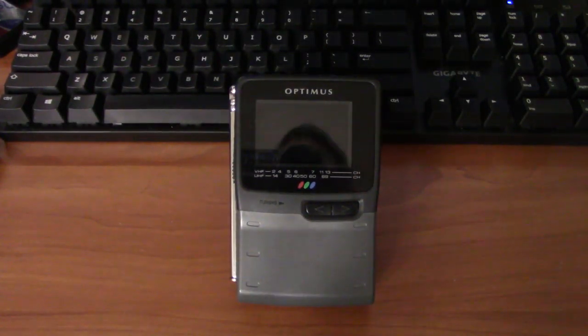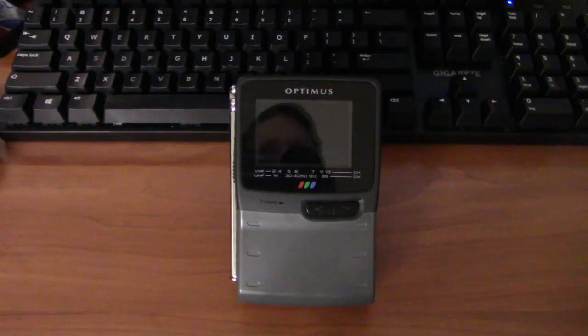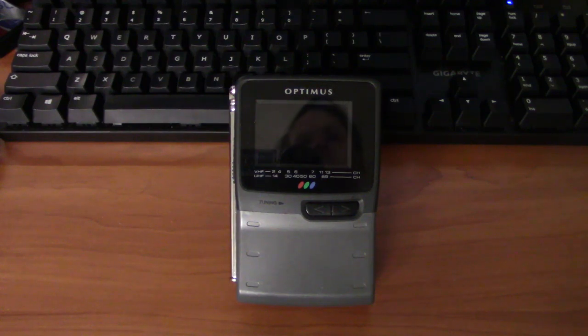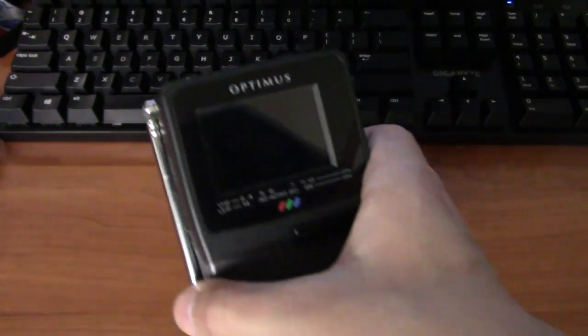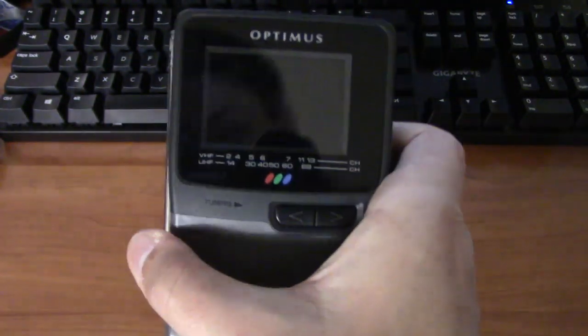Hello, this is Billy Core from the Nostalgia Mall, and today we're going to be looking at this portable TV. This is an Optimus 16-176, sold sometime in the mid to late 1990s. This has been in my family since probably the late 90s or so. There's not a whole lot special about this TV — it's just a standard handheld analog TV with a very tiny passive matrix LCD.